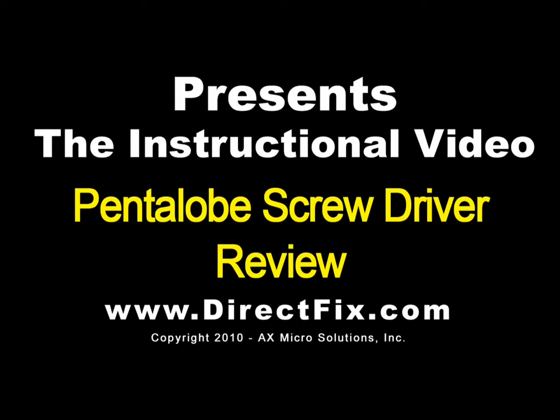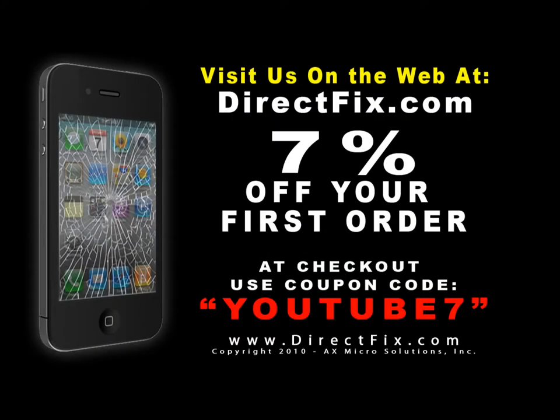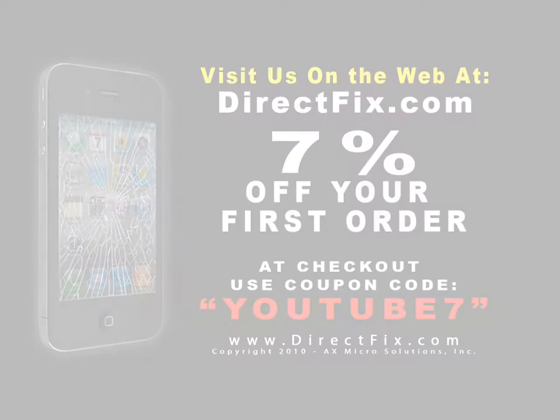DirectFix.com presents the Pentalobe Screwdriver Review. Be sure to check us out on the web at directfix.com. Use coupon code YOUTUBE7 for 7% off your first order.